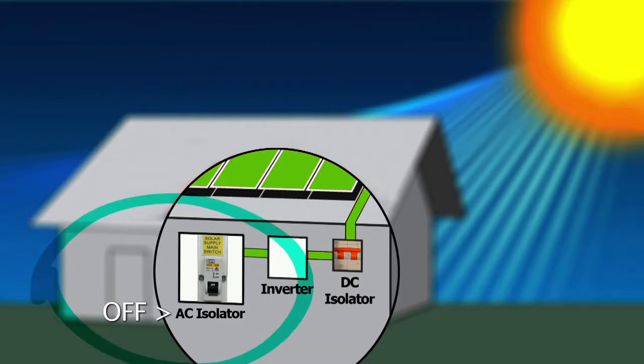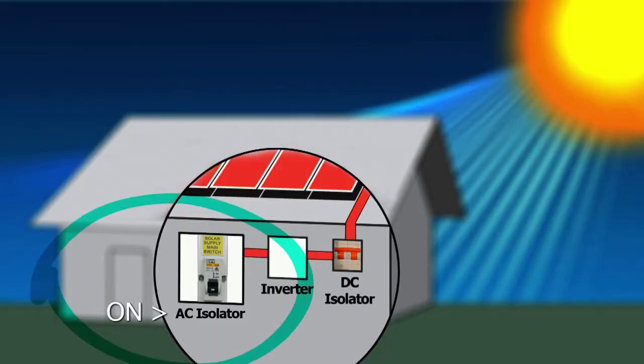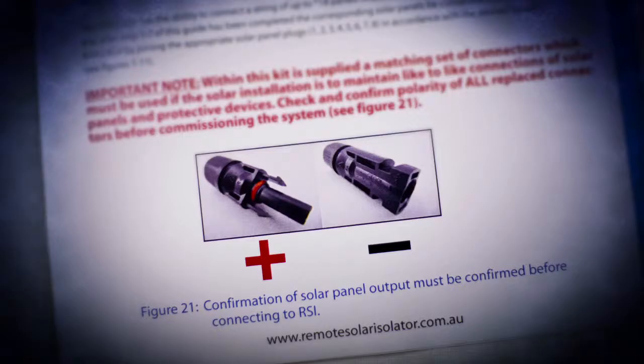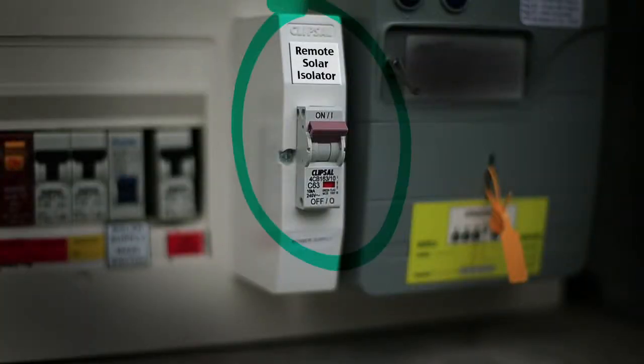Finally, with the AC isolator in the off position, test the output of the solar installation at the inverter with the DC isolator in the on position. This reading must read zero. Then turn on the AC isolator and you should notice the inverter voltage will read close to the open circuit voltage of the system. The polarity of this reading should also be checked. Place the reflective sticker onto the switchboard, label the remote solar isolator power supply circuit breaker, and your job is complete.